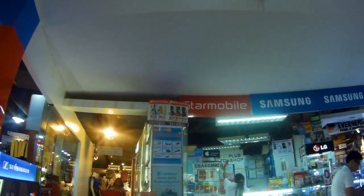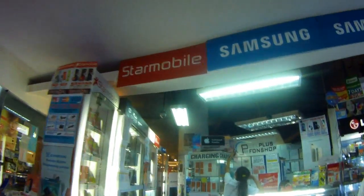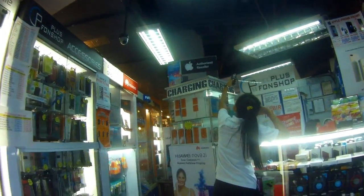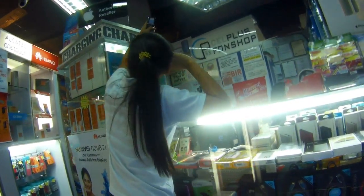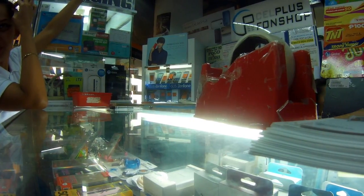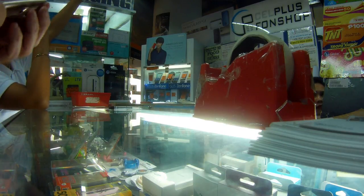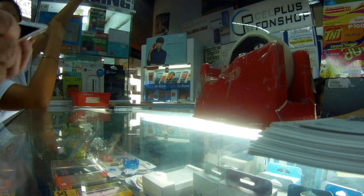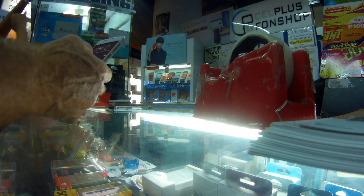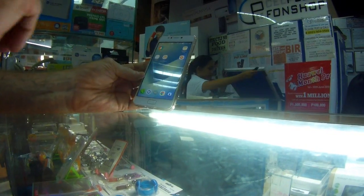The Maze in Ayala Mall is another option — you can take your phone someplace that will load it for you. There are many kiosks and many different places. I've dealt with the people at the Maze at the Cell Plus Phone Shop many times. I think I've bought about five different phones there over the last two and a half years — not all for myself, as I've had a couple of phones stolen over the last couple of years.